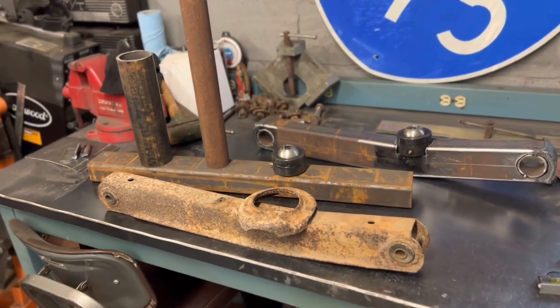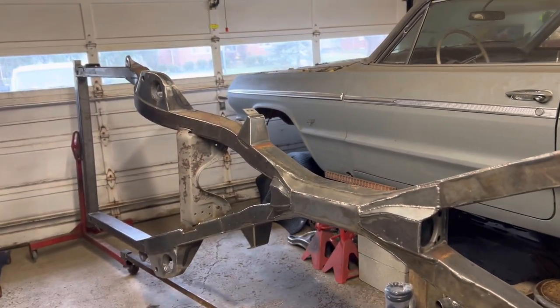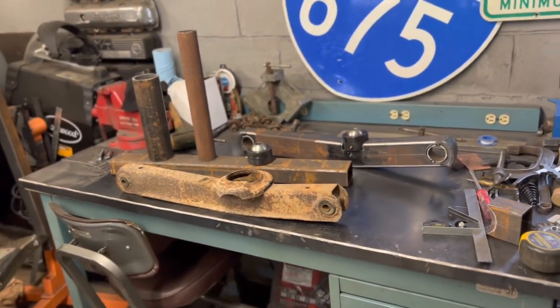The plan today is to get the second one made and then try to get it mocked up on the frame to see how everything's going to line up. I'll get you set up on time-lapse, flip everything around, and just go at it. I'll probably break in from time to time and talk about some things, so hang tight.